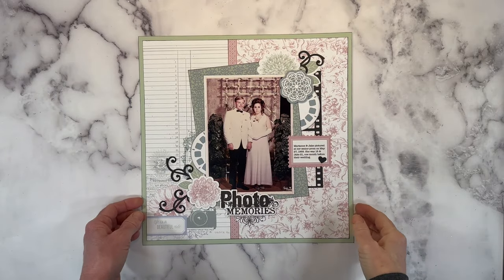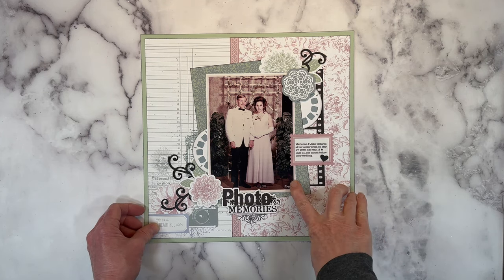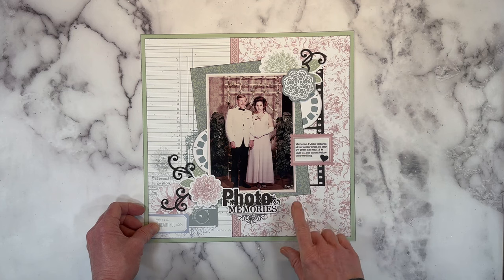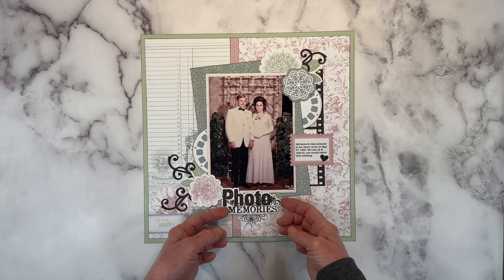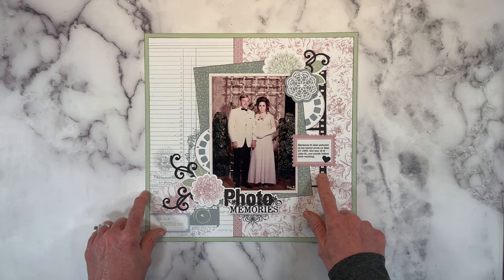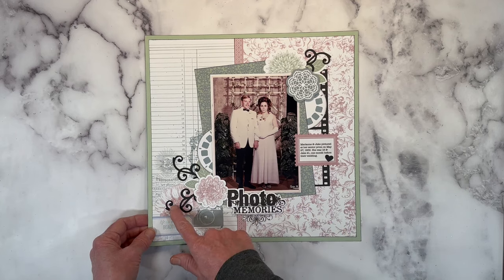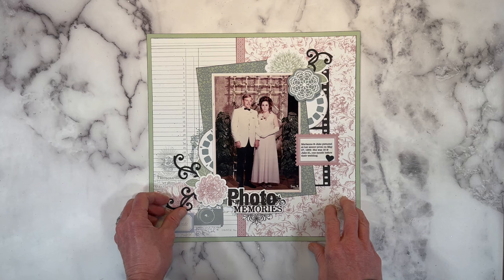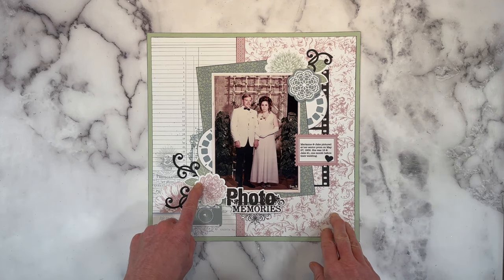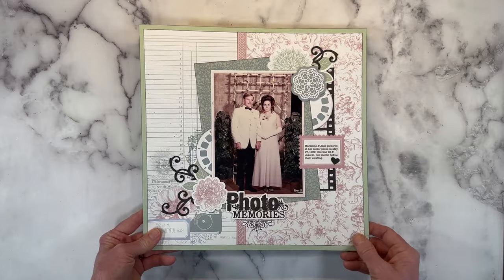This is a layout featuring the Sweet Memories collection, and I think this collection lends itself very nicely to heritage type photos. I documented this picture of my in-laws — this was taken one month before their wedding at her senior prom back in 1969. I use that stamp set for my title, and the little film reel here is from the digital collection. There were also some die cut shapes. I love film strips — they just really go well with scrapbooking. I've got some of the paperboard swirly shapes from the card making workshop — everybody loved the swirly die because you could just tuck them in. They look great with floral embellishment clusters, but you can use them for other things outside of florals. This was the first layout I created featuring this collection.